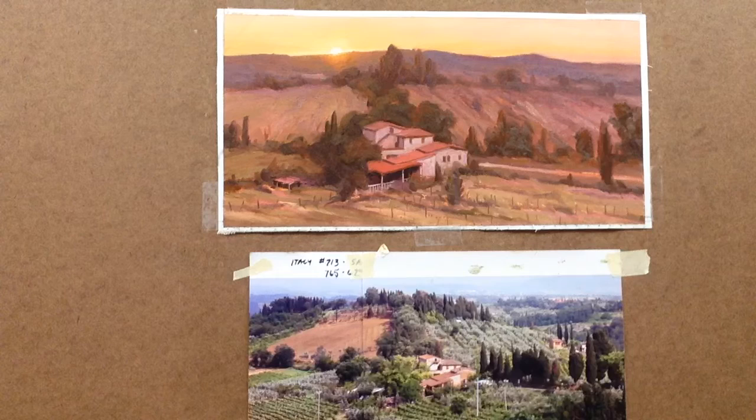This concludes my first online painting demonstration. I appreciate you watching. As you can see, I'm not the fastest painter. This painting took about two and a half hours in real time, and that's not counting the drawing.